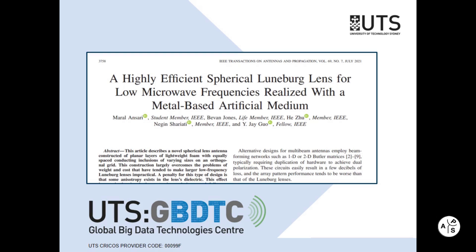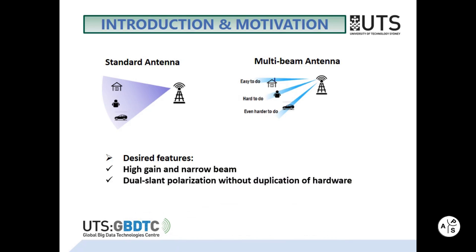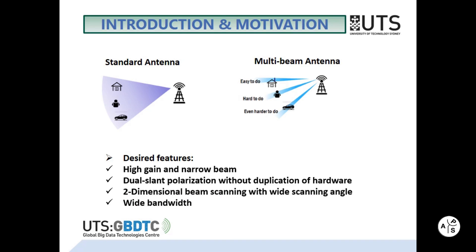More details of our work can be found in IEEE Transactions on Antennas and Propagation. The spherical Luneberg lens has a number of features that make it uniquely suitable for realizing multi-beam antennas. These desired features include high gain and narrow beam, dual-slant polarization without duplication of hardware, two-dimensional beam scanning with wide scanning angle, and inherent wideband structure.